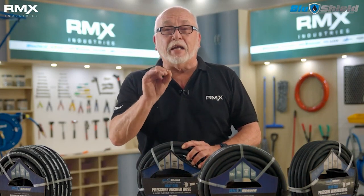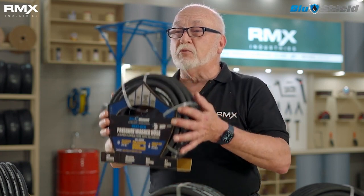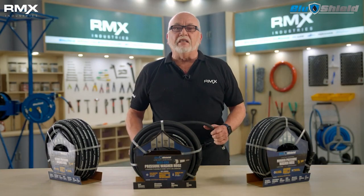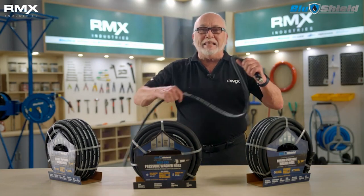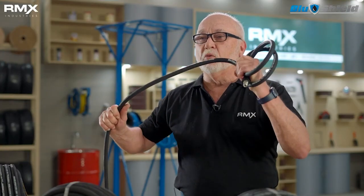It's braided with Kevlar. Kevlar is five times stronger than steel — it'll stop a bullet, they use it for bulletproof vests. But it's much lighter and more flexible. This makes the Blue Shield hose around 30% lighter than the same spec wire braided hose, and it's more flexible, so it's much easier to work with. Look how easy it is to coil this up — you cannot do that with a steel braided hose.